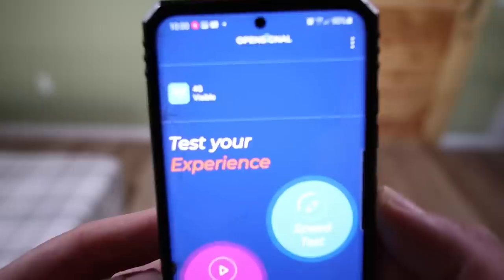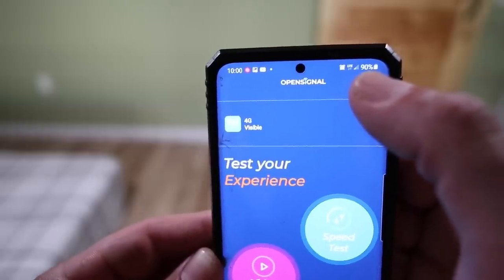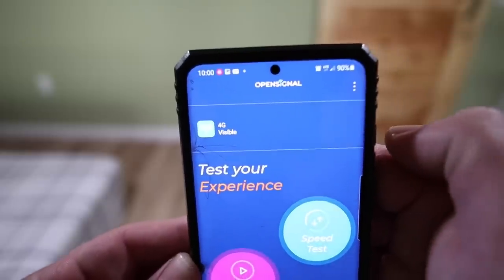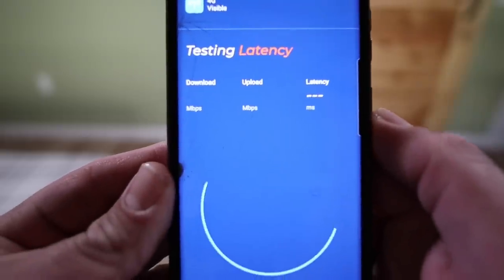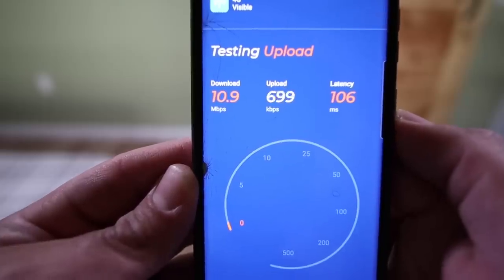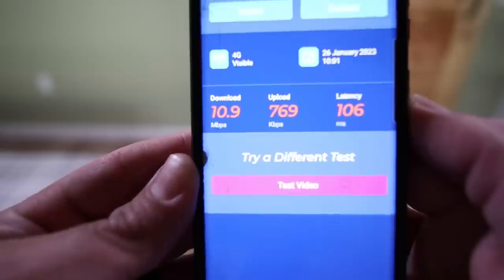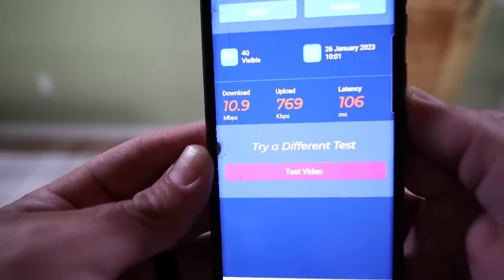I'm using the OpenSignal app as recommended by HiBoost. If you look at the top of the screen, LTE is not even lit up and we're showing two bars of signal — that's about all we ever get under a metal roof, which really hinders our cell connectivity. Let's run a quick speed test. That's actually some of the better download I've ever got without a cell booster, but look at the upload — not even getting one megabit a second. Download 10, and typically I do not see that well at all. Latency 106.